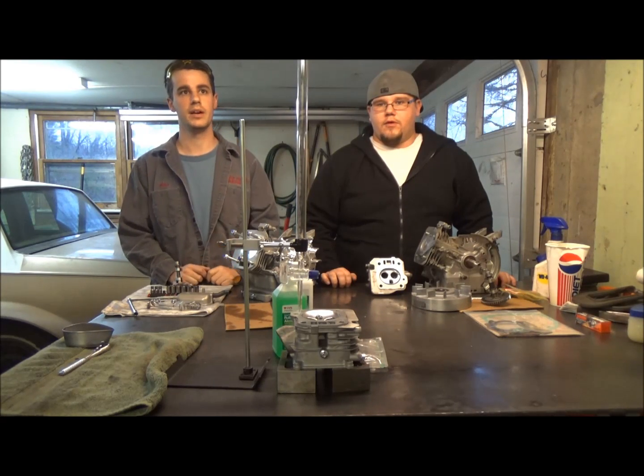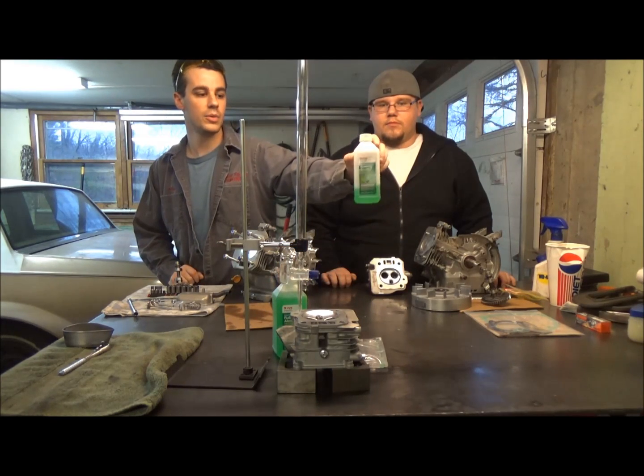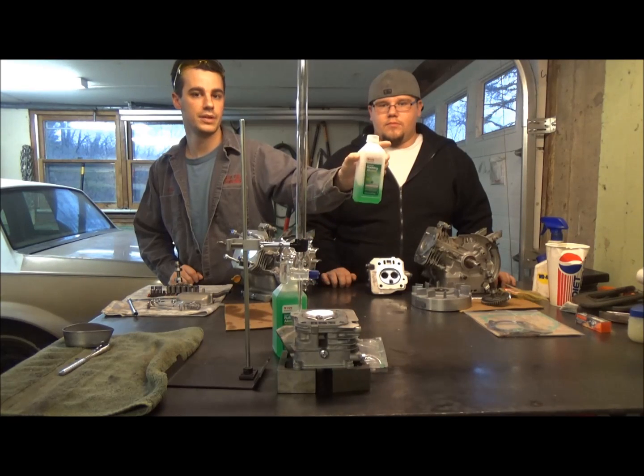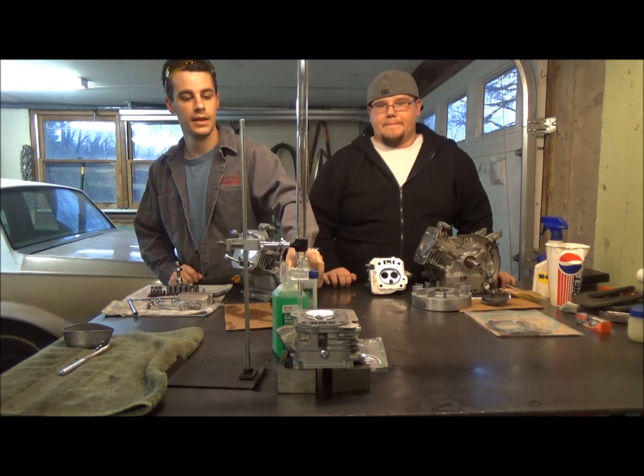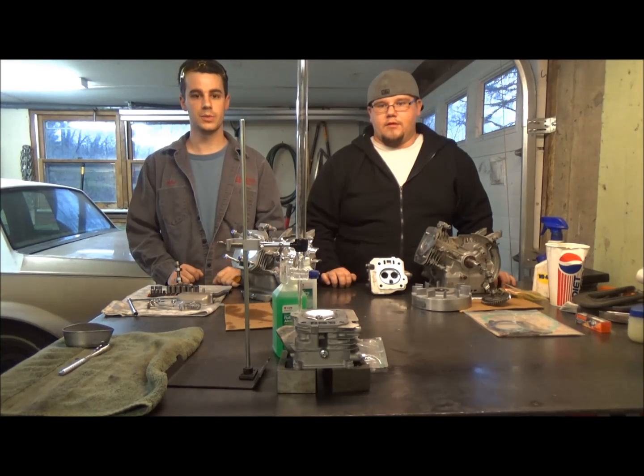I have this kit that we got from Comp Cams on Summit — it's pricey but it works pretty good. We have some rubbing alcohol we're going to use here; it's wintergreen so it comes already green, no need to add food coloring or anything like that. There are a few more little tricks we'll get into when we show us actually doing it.